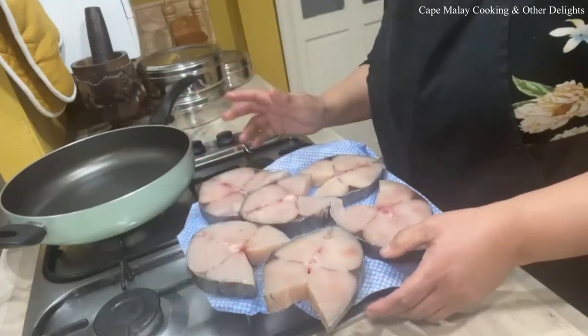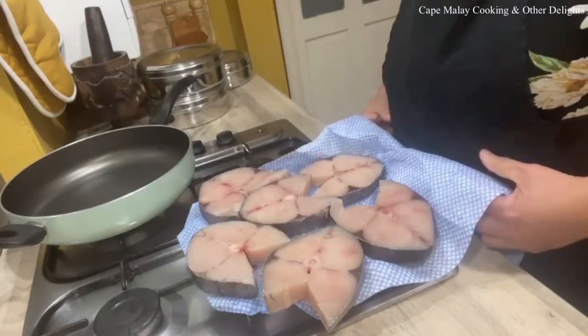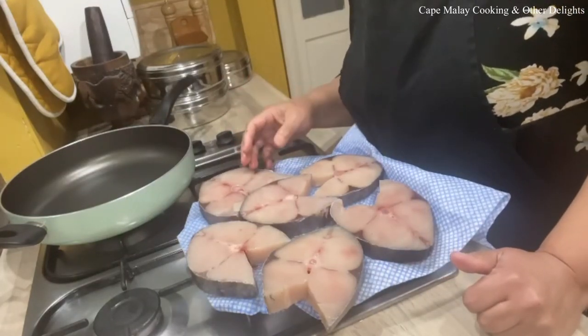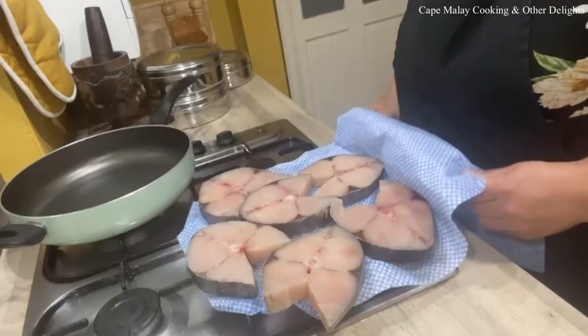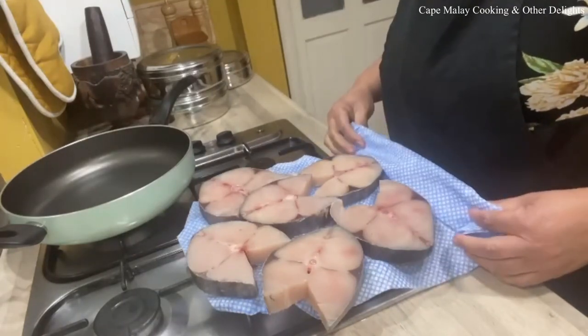It was frozen so I defrosted it, and I'm going to make pickled fish with this. You can use any firm fish — yellowtail, snook, or whichever fish you prefer. But it has to be firm, as it's going to marinate for a long time and you can keep it for a very long time in the fridge as well. It's pickled fish.